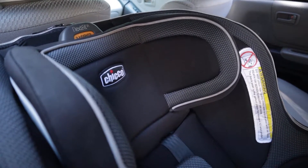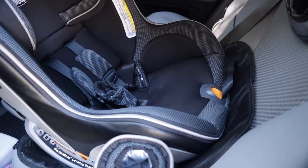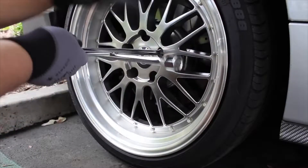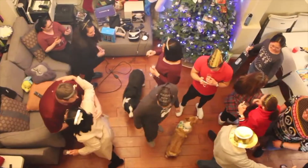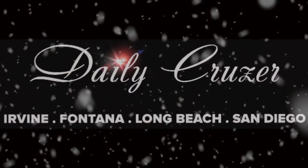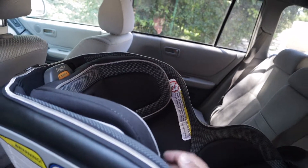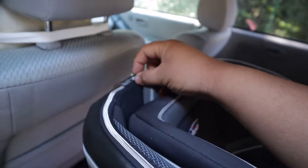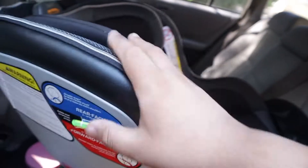Today we'll be looking at the Chicco NextFit Car Seat iX. It's got the NextFit iX Zipper so you can unzip the whole thing and throw it in the wash.